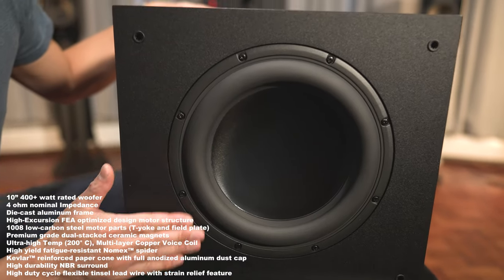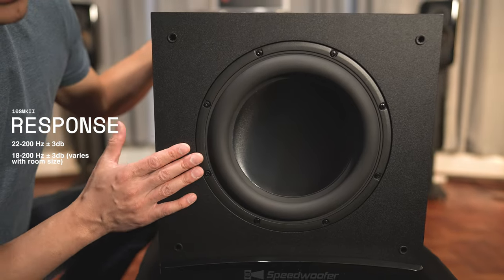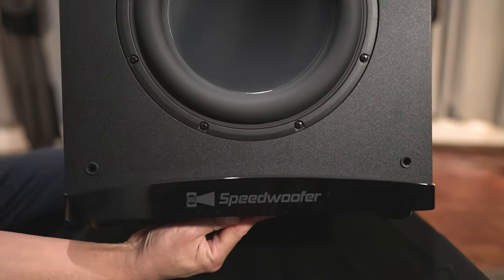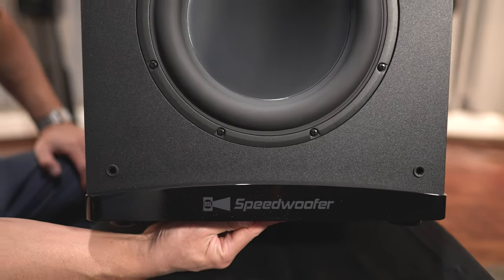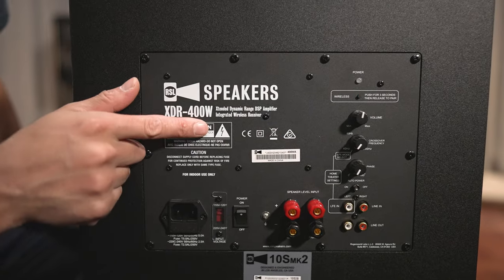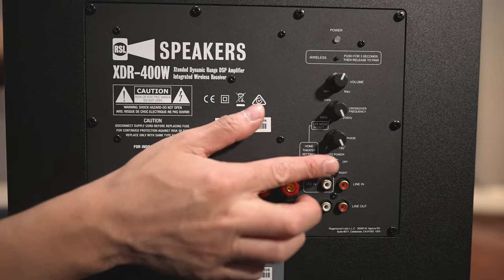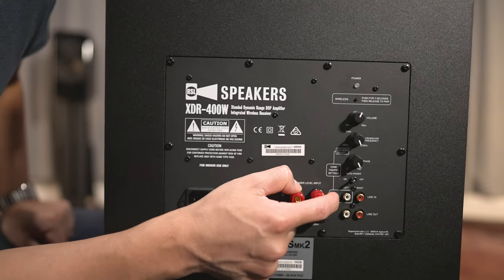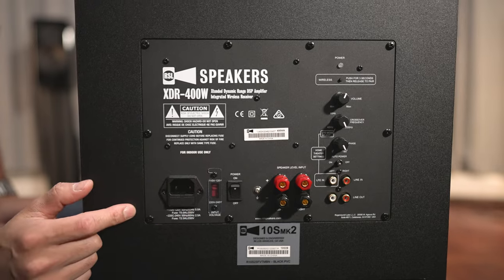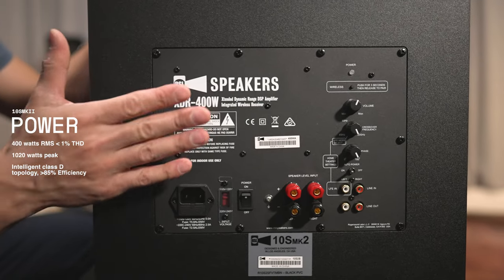The subwoofer measures approximately 15 inches in height, 15 inches wide, and 15 and three quarters inches in depth with the grill on — about 15 inches deep without the grill. It comes with a 10-inch driver. The frequency response is rated at 22 hertz, with an in-room response of around 18 hertz, depending on room size. There's a nice RSL Speed Woofer logo on the front with a glossy black finish. Around back, you've got a power indicator, wireless pairing button, volume knob, crossover frequency adjustment from 40 to 200 hertz, variable phase, auto power on/off, unbalanced RCA inputs, LFE input, speaker level inputs, main power switch, and power inlet. The amplifier is rated at 400 watts RMS or up to 1,020 watts peak power.